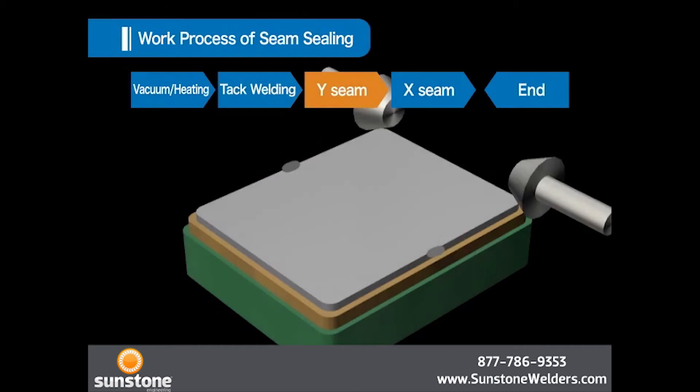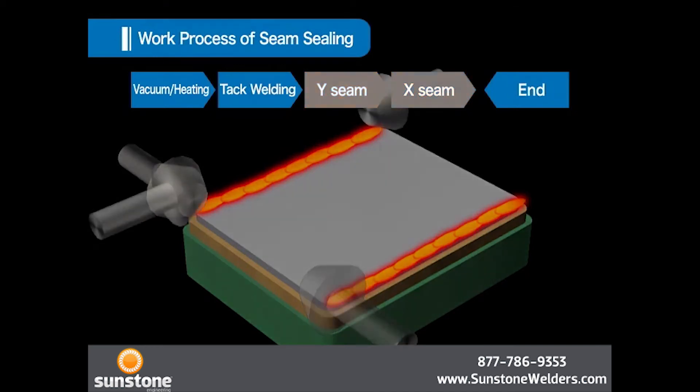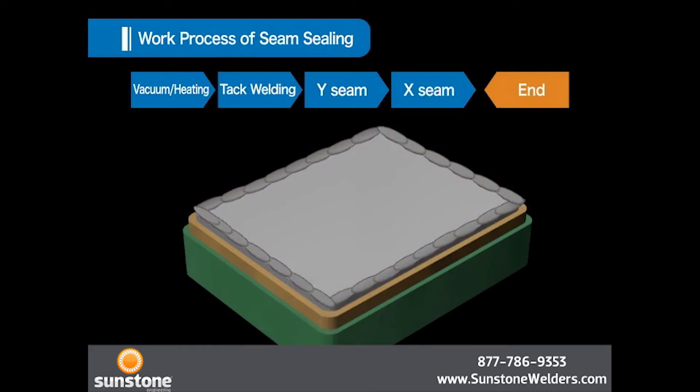In the third and fourth seam sealing processes, Y sides are welded first, then X sides are welded. When all circumferences are welded, the process is completed.